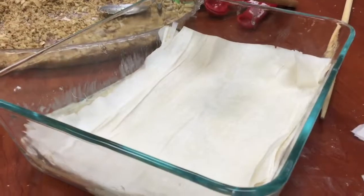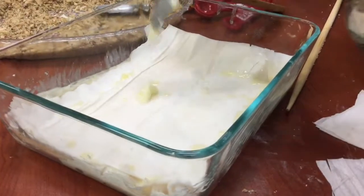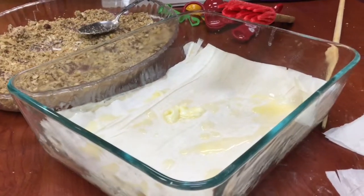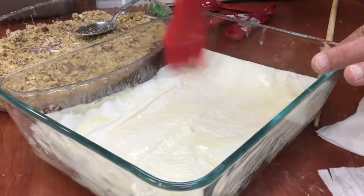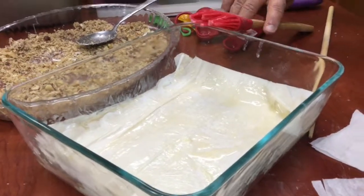For traditional baklava, you're going to do about three sheets at one time for each layer, then put your melted butter on. Basically, what you're doing is a sandwich — after you've used half of your sheets, you sprinkle your chopped nuts and then continue the layering process with the filo dough and butter.